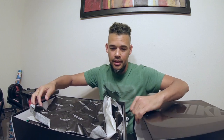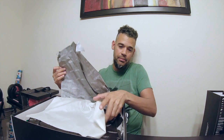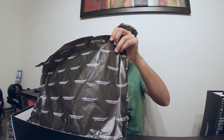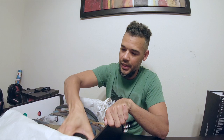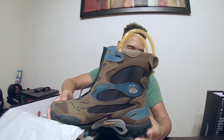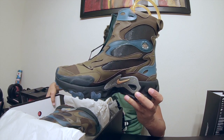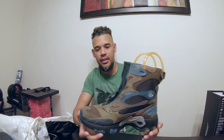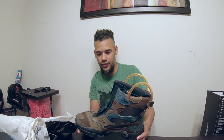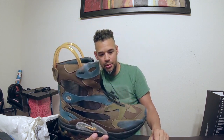So without further ado, let's open this puppy up. Again, this thing is huge. Tissue paper — Undercover tissue paper, kind of cool. And here we go — Nike React Undercover Boot. Now this is a size 12, so I don't know how it'll look on camera, but this thing is big. It's a big boot as far as height and length, but it is one of the most unique, coolest looking boots ever.